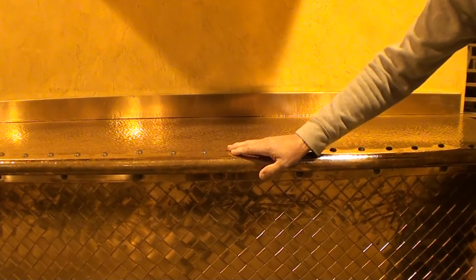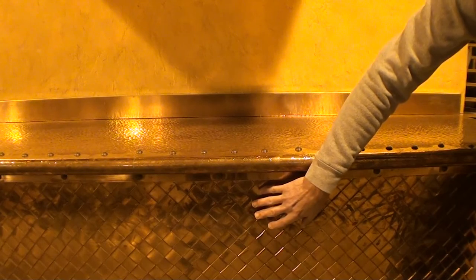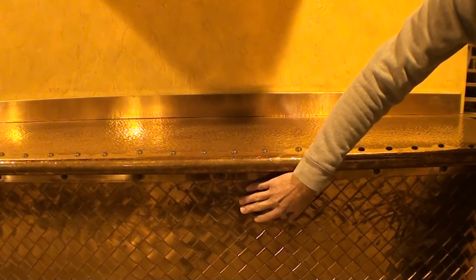Here's an example of our basket weave. This is about an inch and a quarter basket weave and this is actually hand woven.